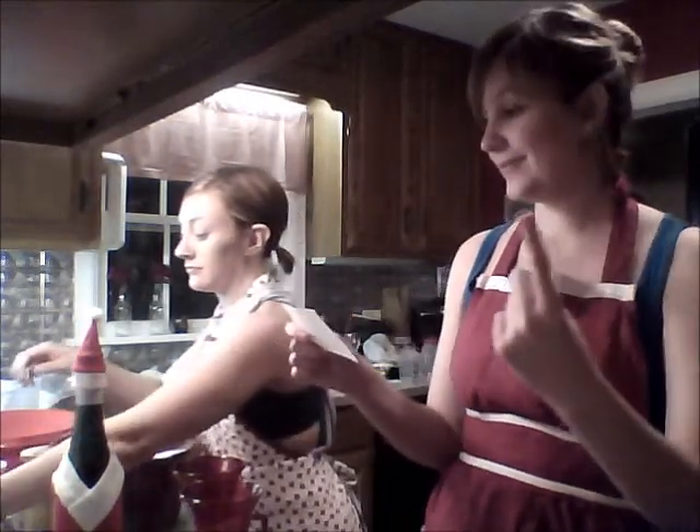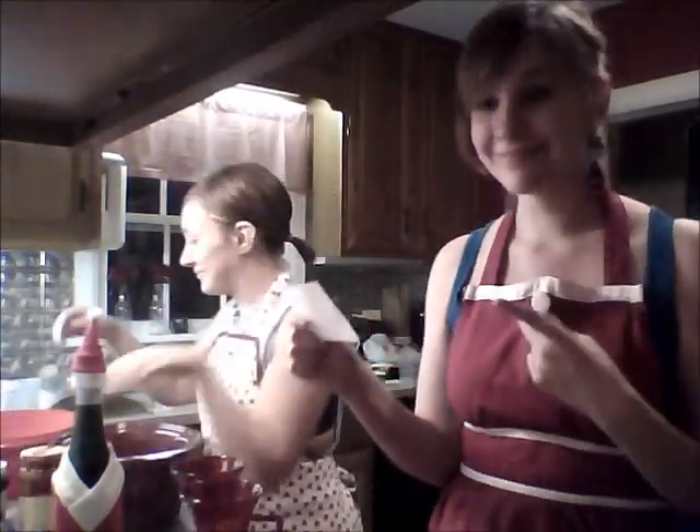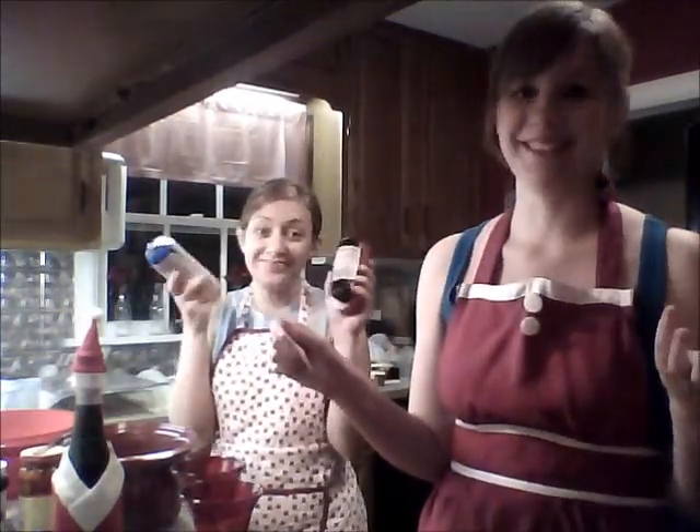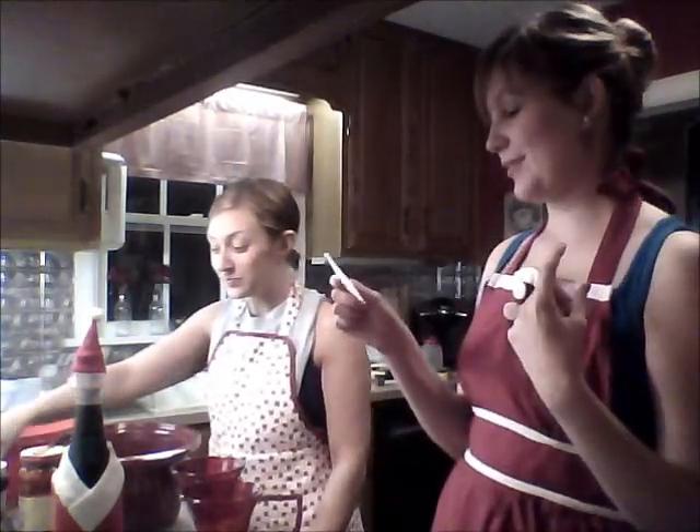For this recipe you need egg. And you need beef — so much beef, so much of it, lots of beef. Oregano, which is somewhere around here.